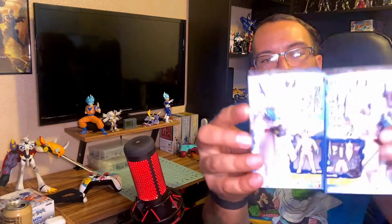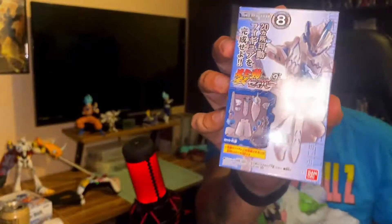Next up, the one I've been waiting for since it was teased: Kamen Rider Blades. This is the Totogami Huju Senki. I can't wait. I'm hoping there's not a lot of stickers on this because of the white and the blue. From looking at the front of the box, I feel like it's not gonna be too sticker heavy. I'm hoping a majority of it is just paint.